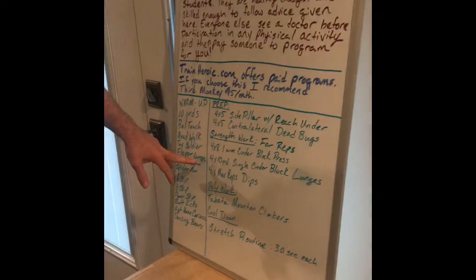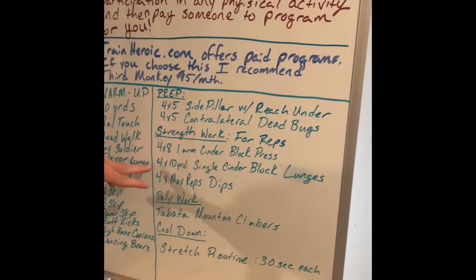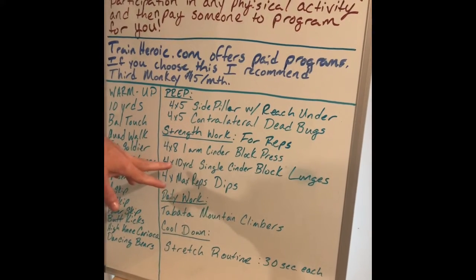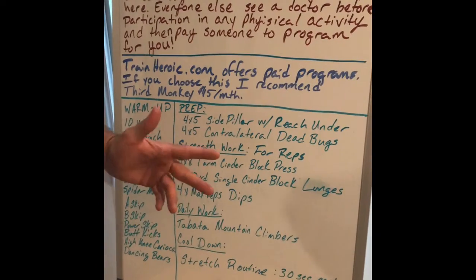Then we're going to do our strength work today. We've got four sets of eight of one-arm cinder block press, four sets of ten of single cinder block lunges, and four sets of max reps of dips.